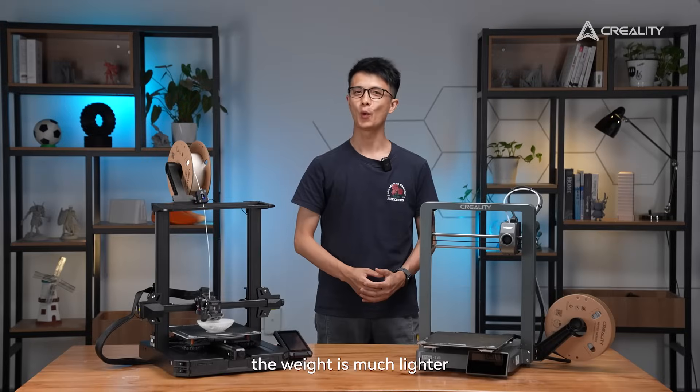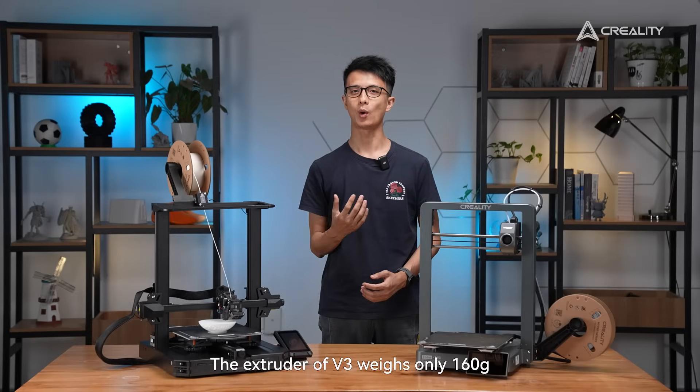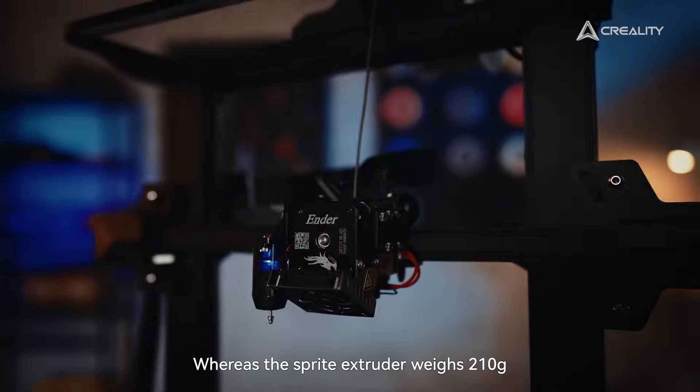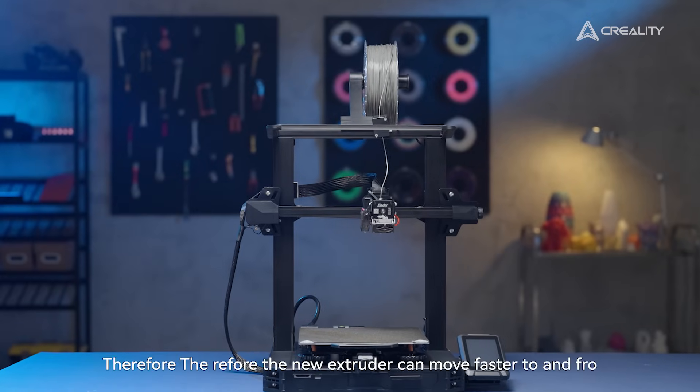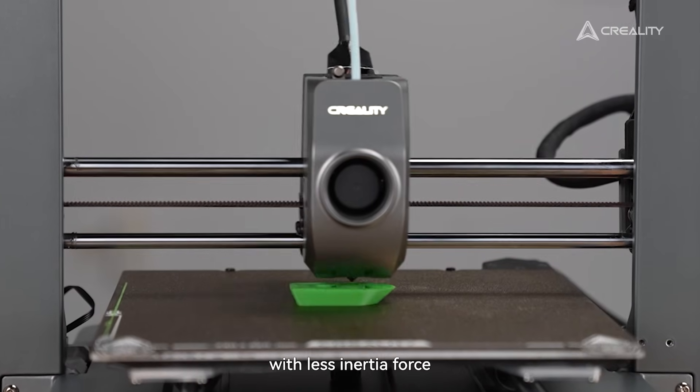First of all, the weight is much lighter. The extruder of V3 weighs only 160 grams, whereas the Sprite extruder weighs 210 grams. Therefore, the new extruder can move faster to and fro with less initial force.